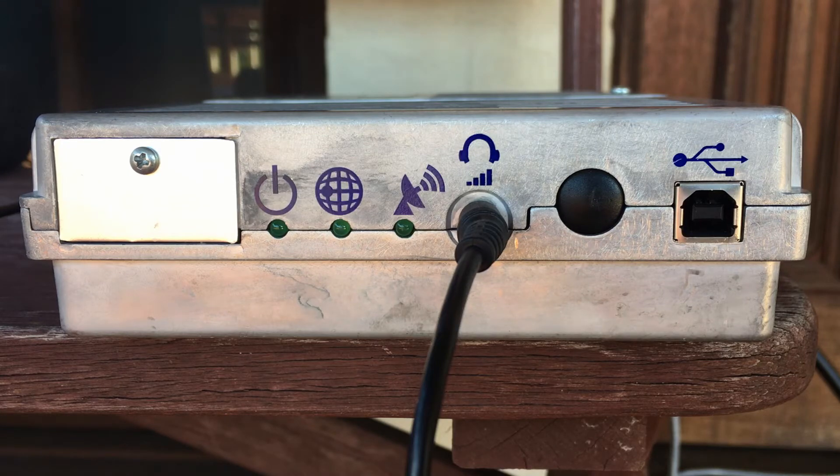Once all the connections are done, we can now switch on the power to the indoor unit. The unit will take a couple of seconds to get started. When the power LED starts flashing, as it is flashing at the moment, we're going to push the function button once.